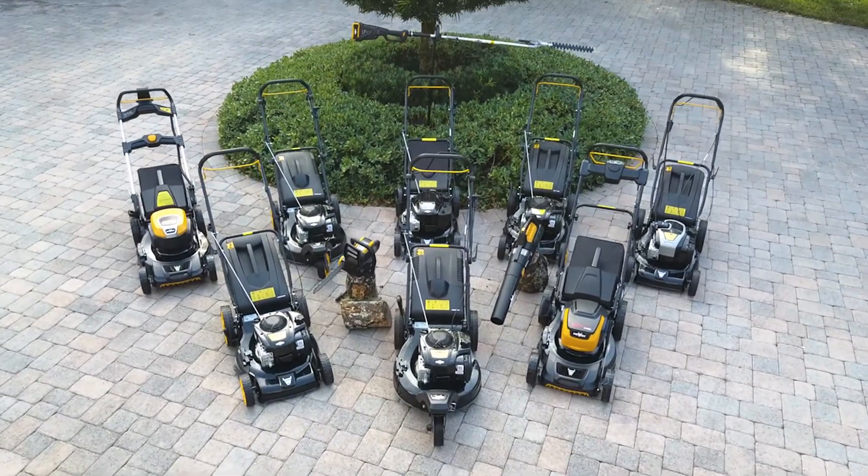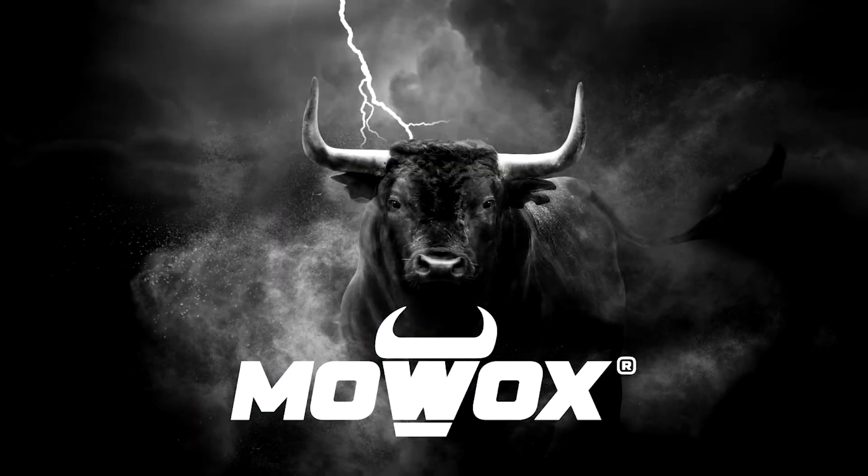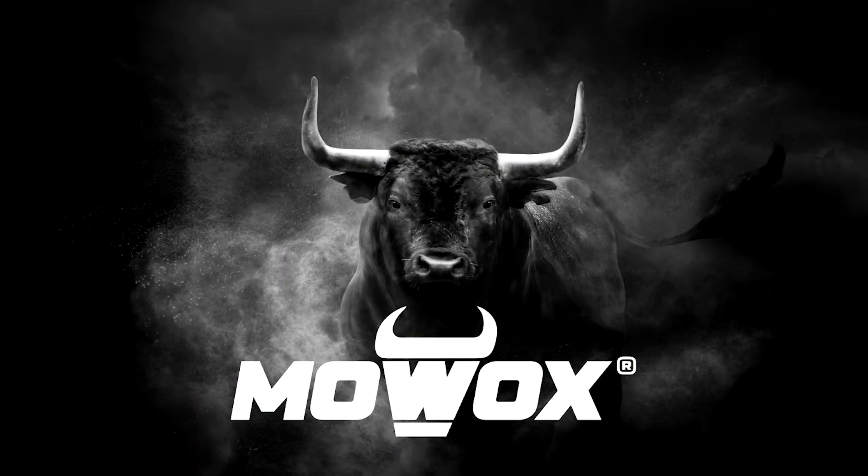The expanding MOAX family of products. MOAX. Unleash the beast.